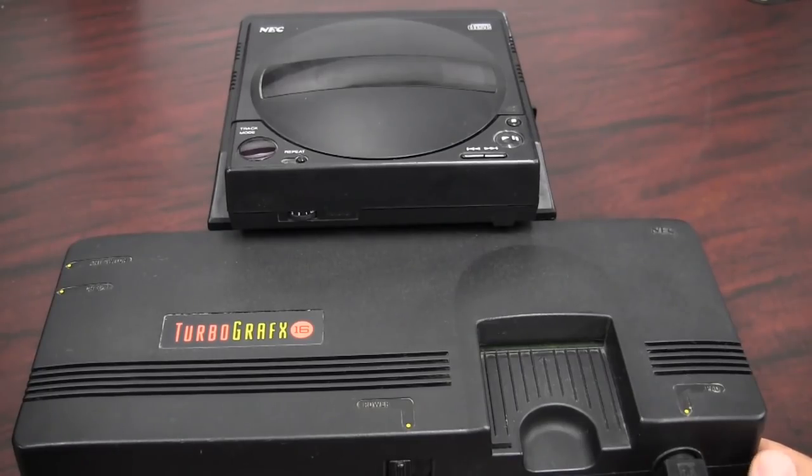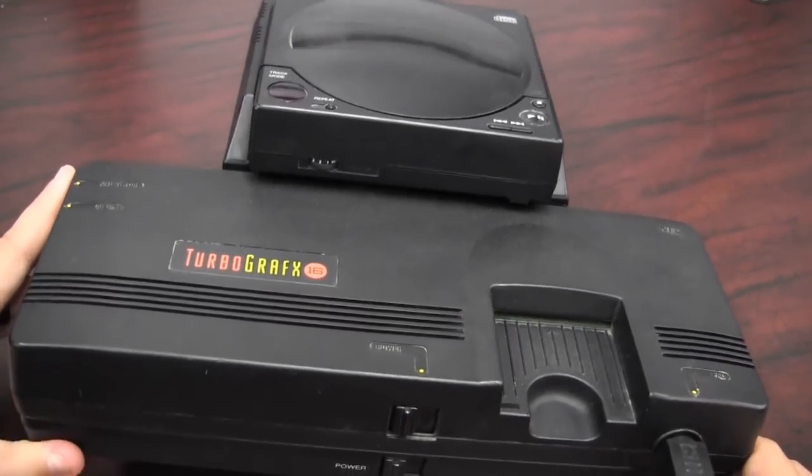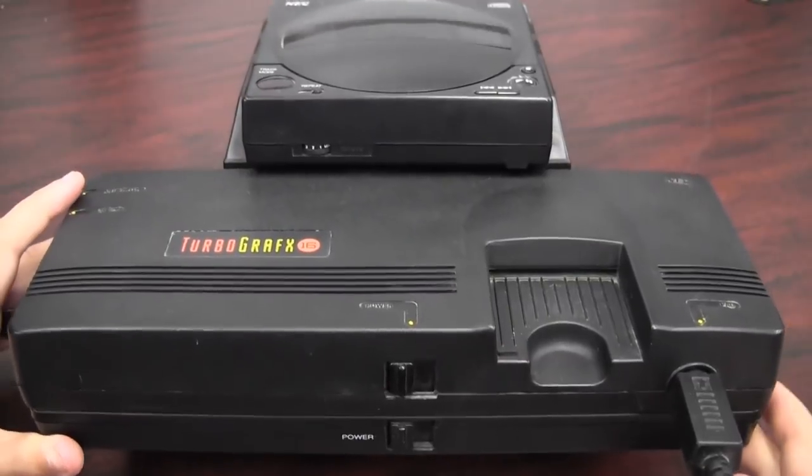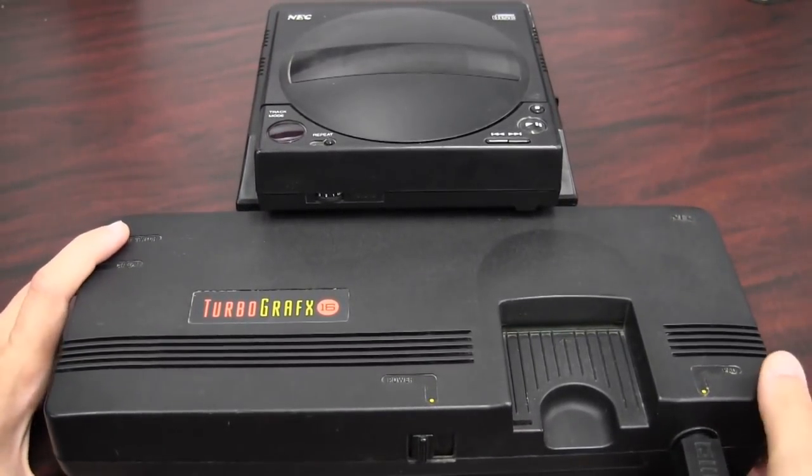Eventually, a CD add-on would be released for the TurboGrafx-16, which adds a substantial bulk to the system, but the CD add-on would add RCA to the console, which is a really nice feature.